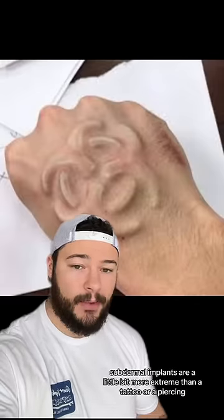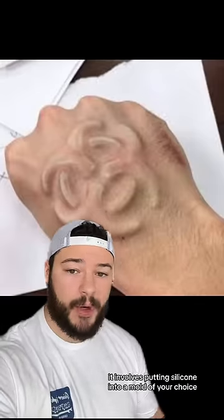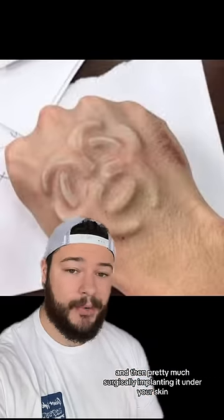In my opinion, subdermal implants are a little bit more extreme than a tattoo or a piercing. It involves putting silicone into a mold of your choice and then pretty much surgically implanting it under your skin.